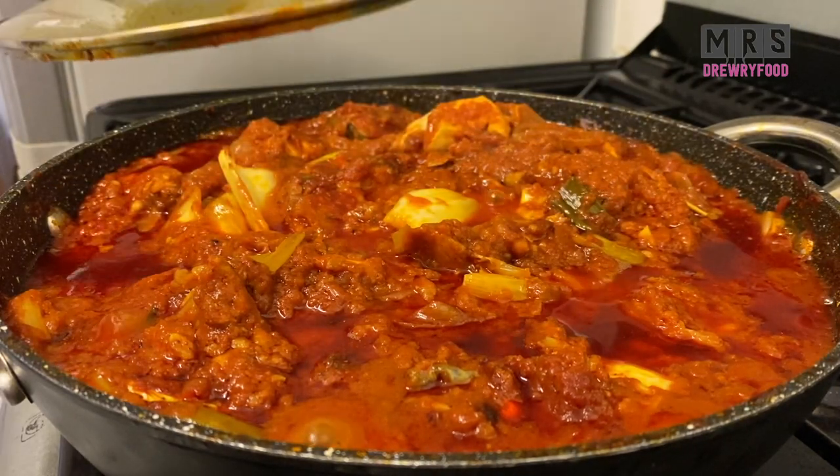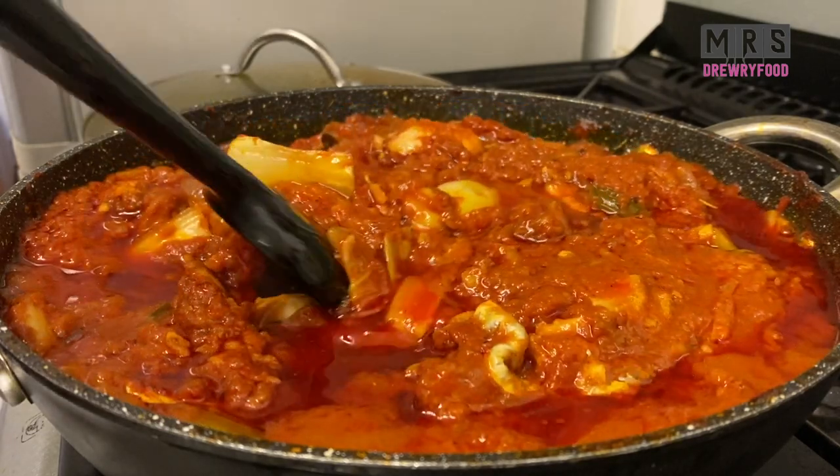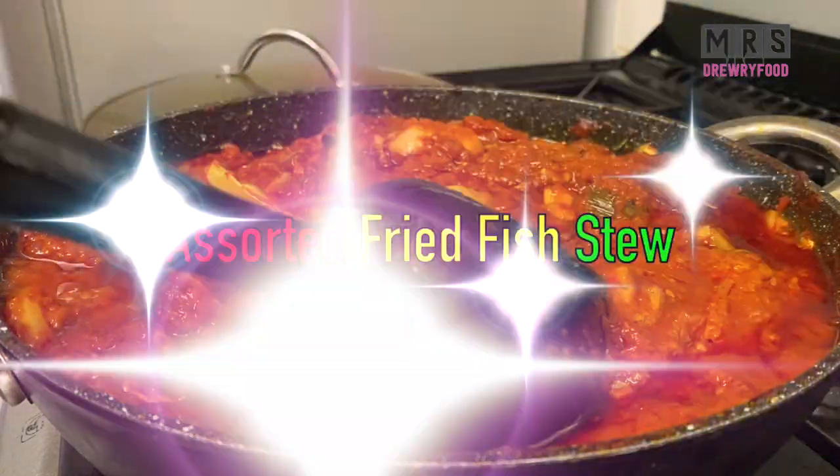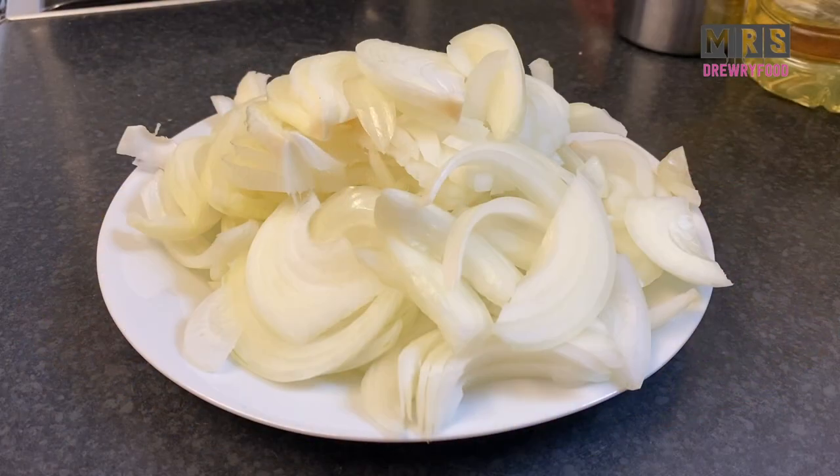Hello everyone, welcome back to Mrs. 3 Food Channel. I hope everyone is doing well. In today's video I'm going to show you how to make a very simple budget-friendly Ghanaian fish stew infused with some Chinese leaves. So let's get started.